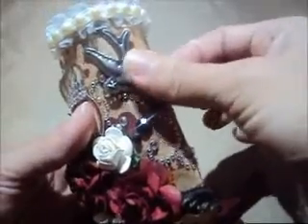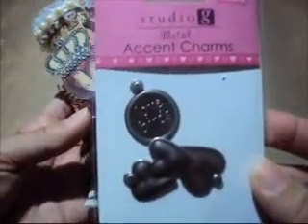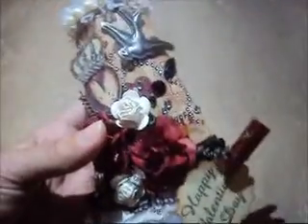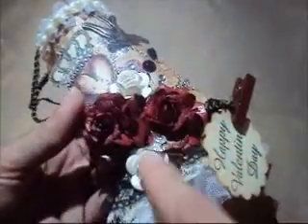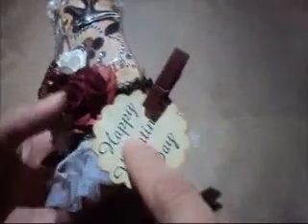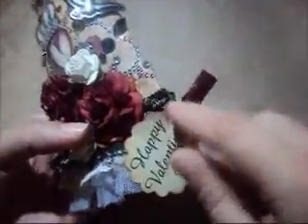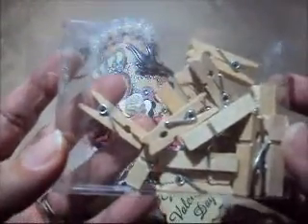This charm over here is from Studio G. This bling is from Recollections. The flowers are from Tricot. This other stamp is from Michaels too. And this cloth pin that I altered, this one over here that I found at Walmart.